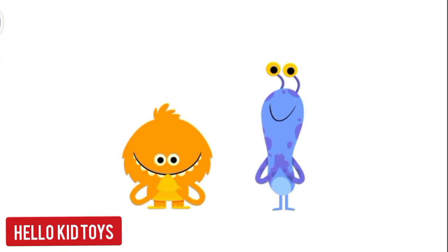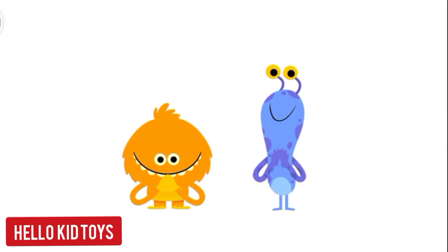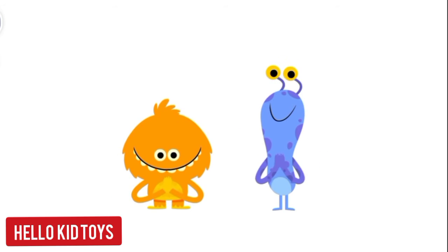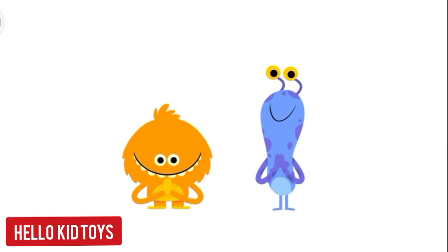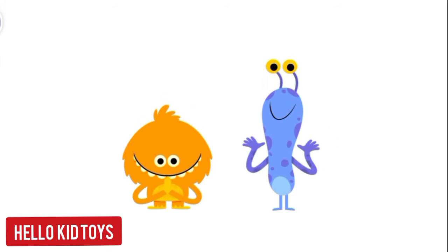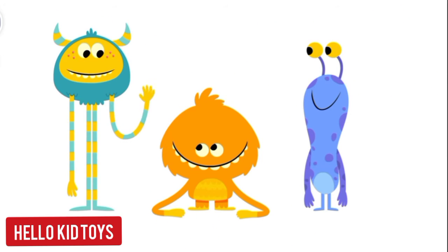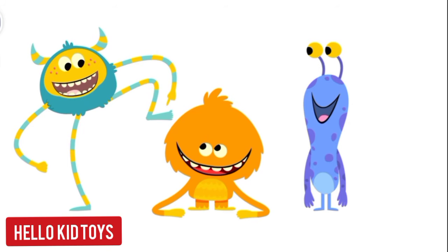Clap, clap, clap your hands! Clap your hands with me. Let's count our toes!